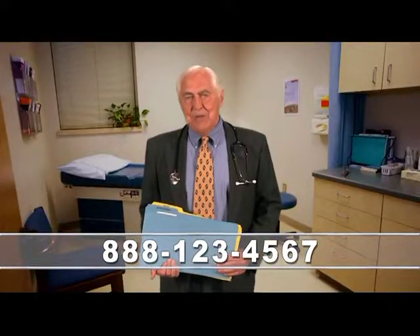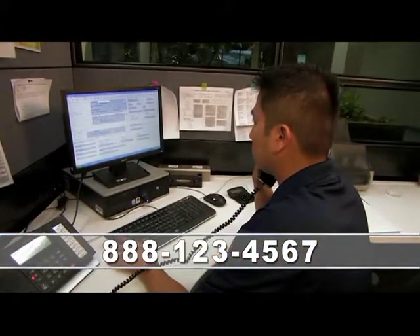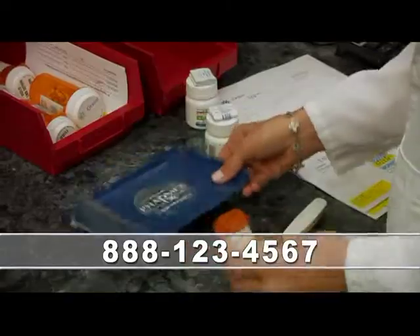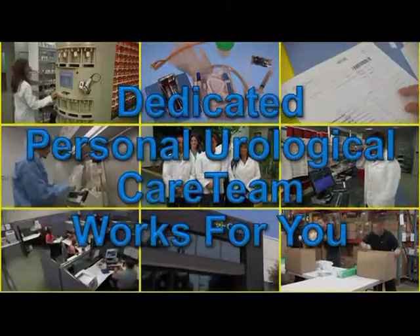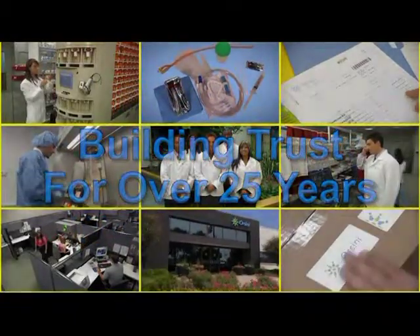Orsini Healthcare has clinical specialists who understand my patients' needs. When I work with their urological care team, I'm able to talk directly to a nurse or pharmacist about treatment plans. I like being able to collaborate with their educated healthcare professionals. Orsini Healthcare is my number one choice for quality urological care — compassionate care with a customized approach. At Orsini Healthcare, we make sure your privacy is protected, independence maintained, and most importantly, that your clinical needs are met.